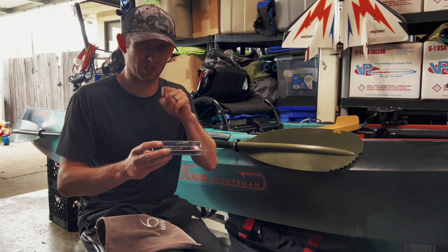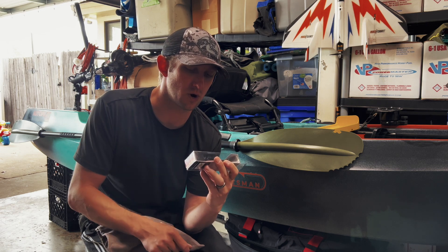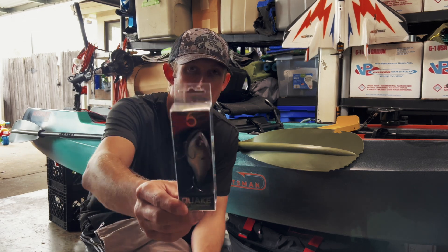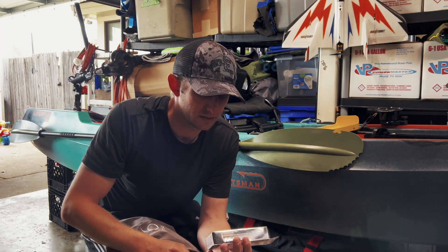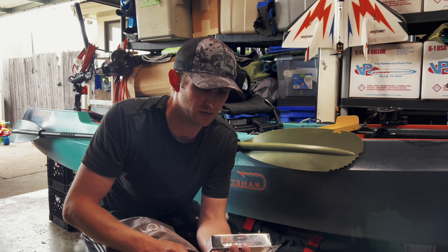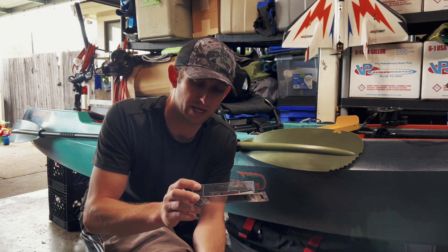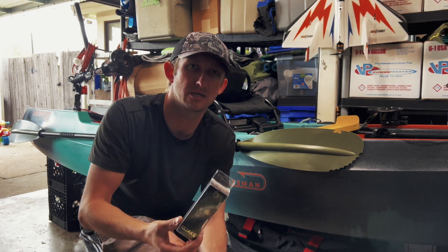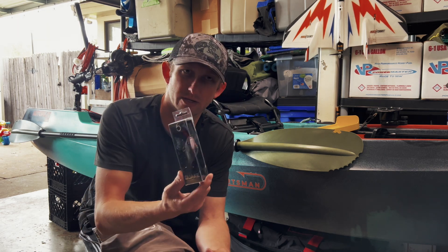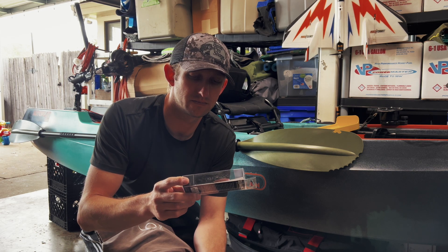Look at that beauty — this is a pond killer right here. This is the Quake 80 Suspending in royal chrome. It's got chrome with a beautiful purple on top, and of course those eyes looking down. Big rattletrap-style bait — the Quake 80 Suspending in royal chrome. That's a pond killer: golf course ponds, all that jazz, especially in Florida or wherever you fish. I can't say enough good things — I've definitely caught a lot of fish on this. Going in the day box.